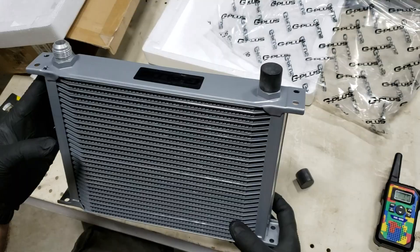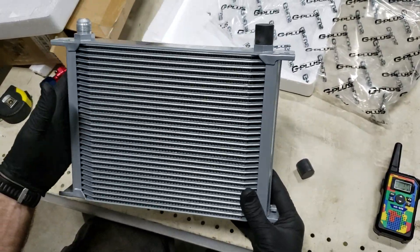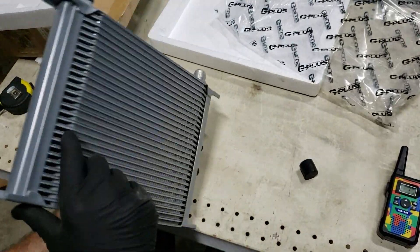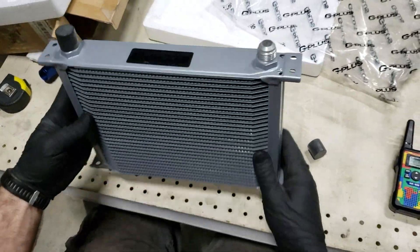This will be going on a third-gen bodied Dodge Ram 3500, so we'll keep you updated on what happens there. If you have any questions, go ahead and put them in the comments below. If you like this kind of content and some of the other projects we've got going, go ahead and subscribe to the channel. Thanks guys!